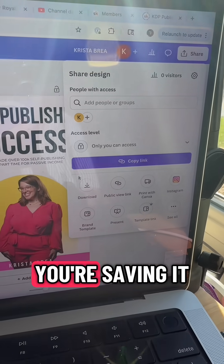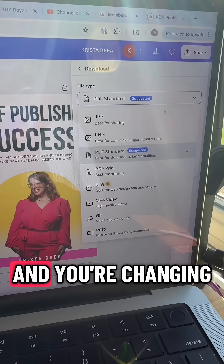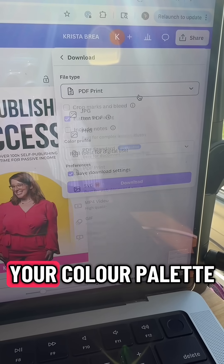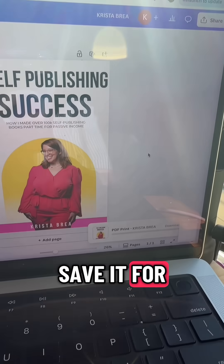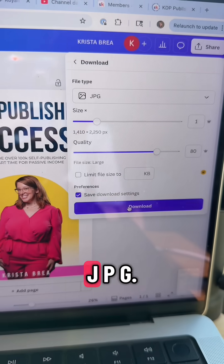Now when you're done working on your cover, make sure that you're saving it and downloading it as a PDF version. Change it to PDF print, flatten the PDF, and change your color palette to CMYK — that is the best for printing options. Then when you go to save it for your ebook cover, go ahead and save it as a JPG.